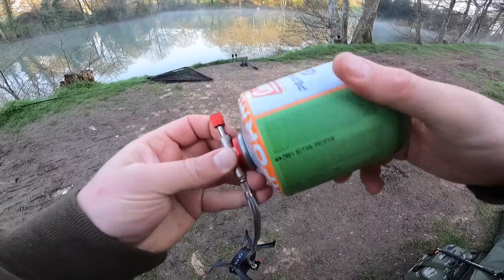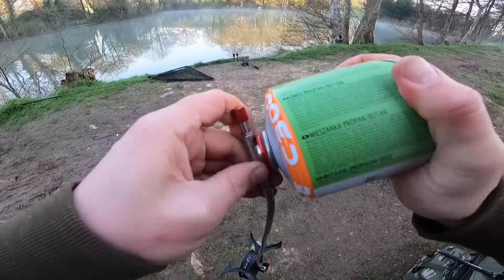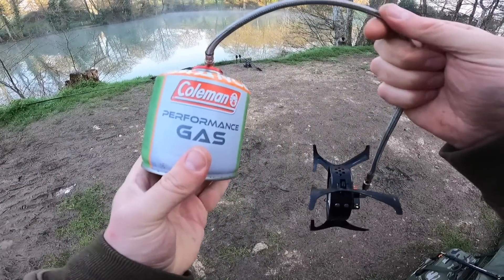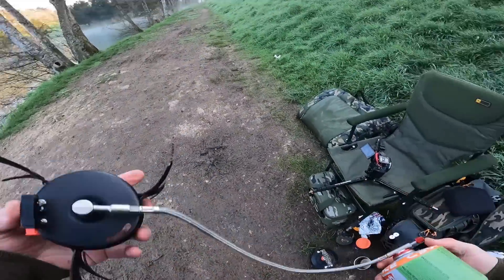I knew it was going to be cold this morning, not as cold as it's turned out, but I bought the cold weather performance gas — it burns a lot easier in colder conditions so you get a quicker brew.